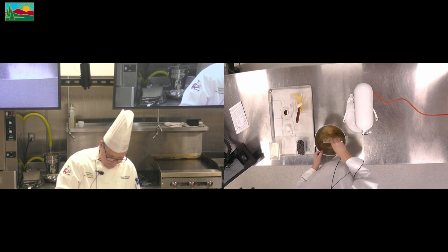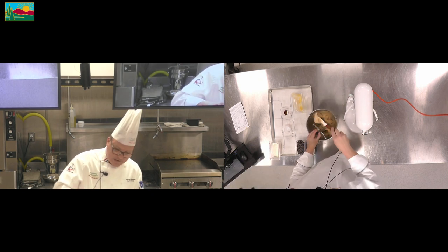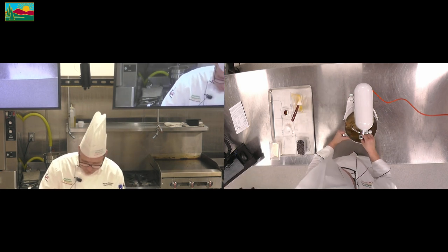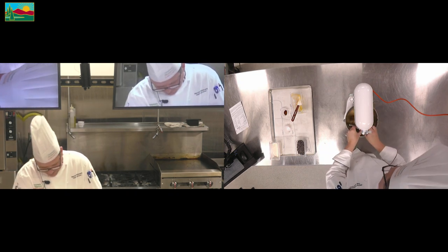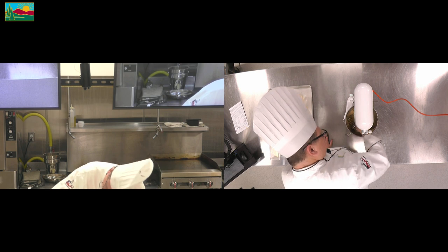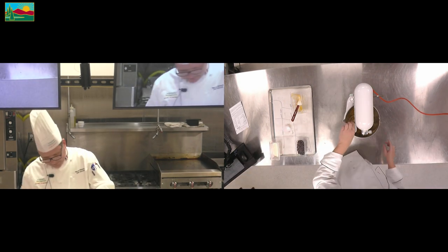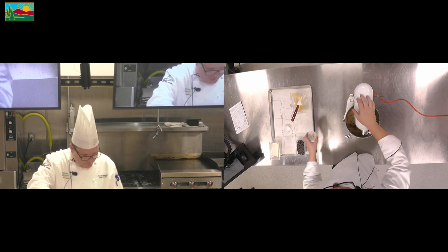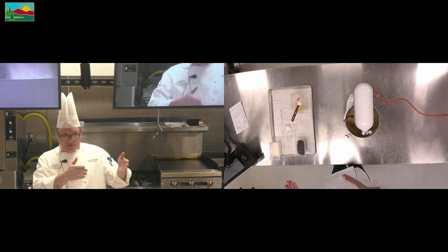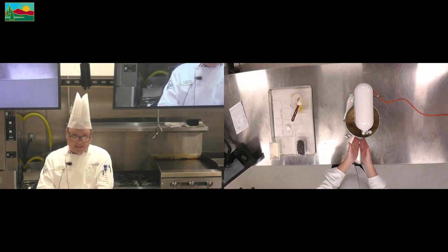Everything is incorporated — a pretty nice airy looking batter as well. Now we add our vanilla. As you get more advanced with your studies, you can always add all the liquids together. You know that the sugars can all go together, the butter can go all together, and then you could just put it directly into your mixing bowl.